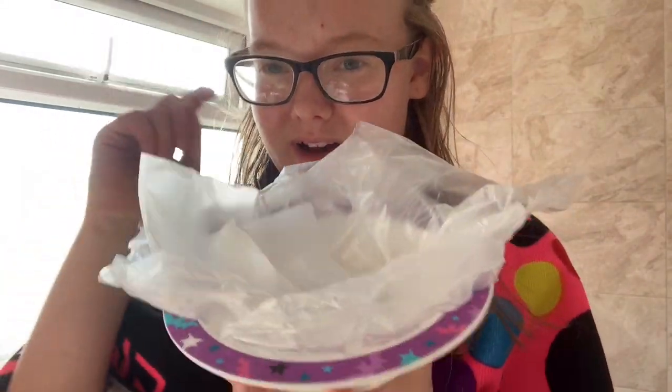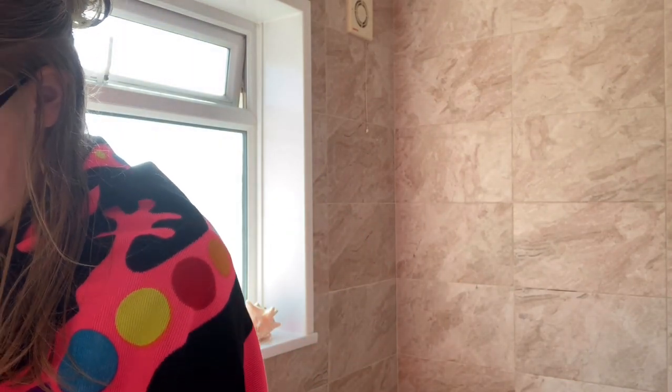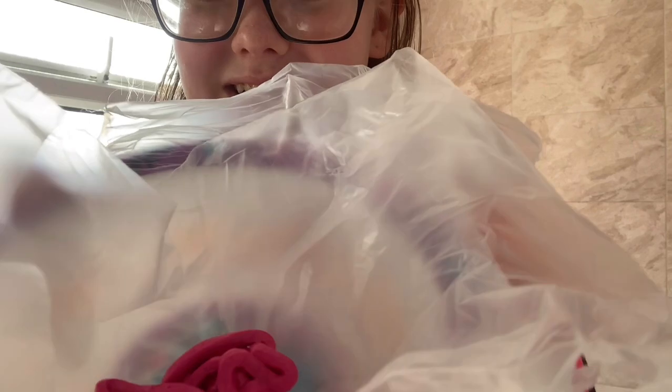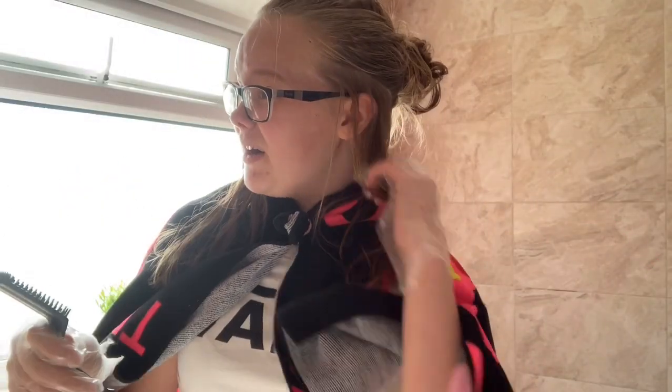I got this old bottle and I put tissue in it so the dye would stay in the bottle. This is what the color looks like — it's not very organized, I do apologize. I also found this old brush thing from a while ago.